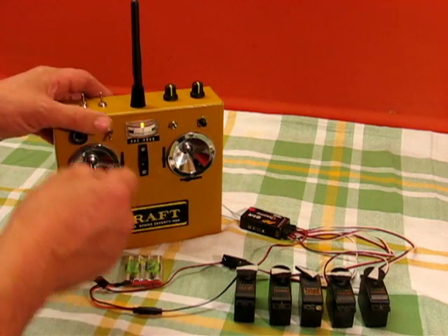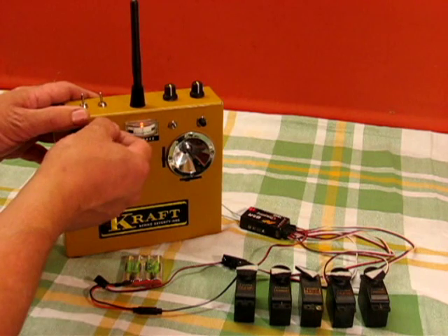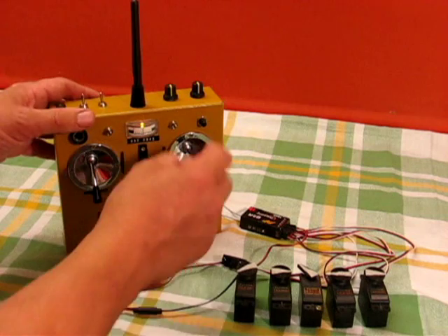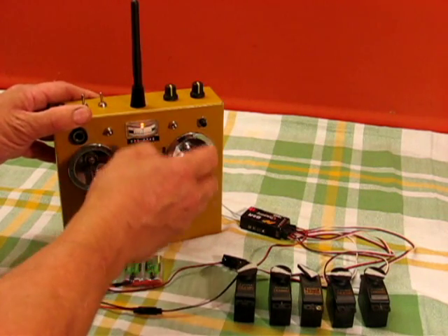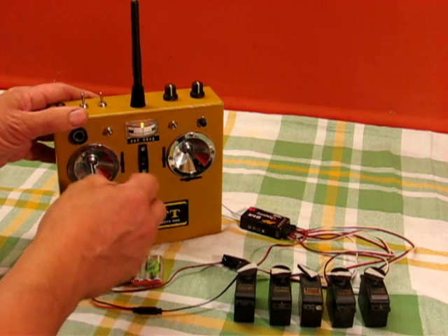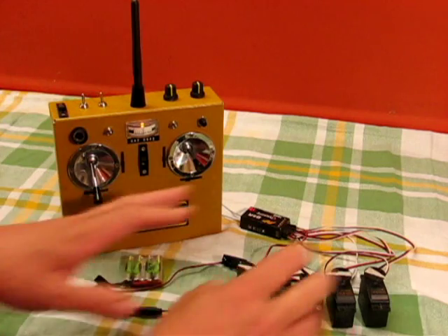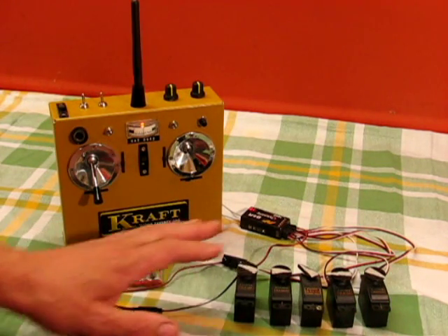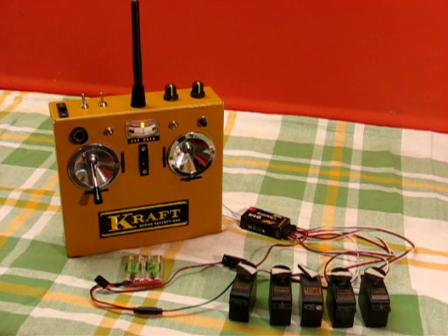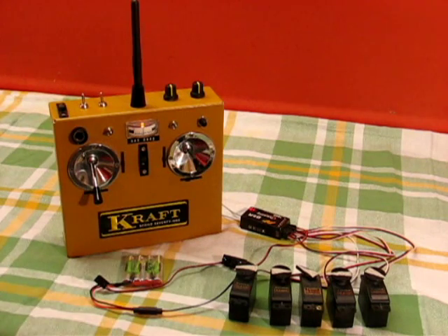Another facility it has is the servo slow switch. If we flick that rapidly three times it goes into range check mode. During range check, elevator still works, rudder still works, aileron's flapping away. The throttle is locked for safety. The idea is that you can leave the transmitter somewhere, walk away with the model and do a range check, watching the surfaces move as you go, so you can see if there's any problem with the range.